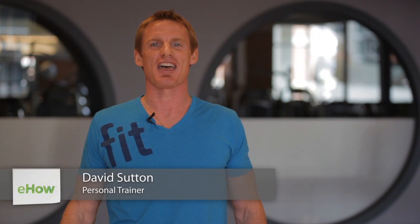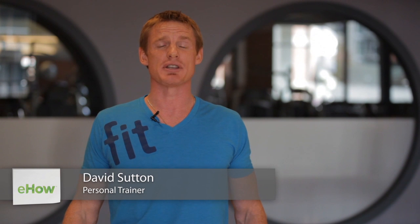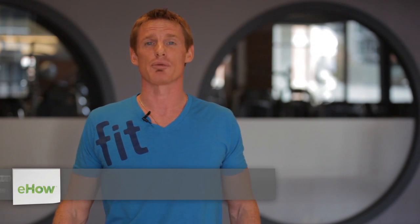Hey everybody, Dave Sutton here at Fit Athletic downtown San Diego, and I will be demonstrating some of the top rear deltoid exercises for men.